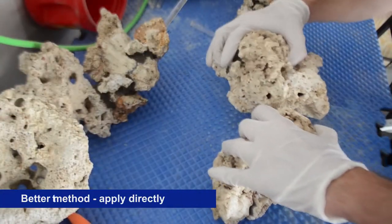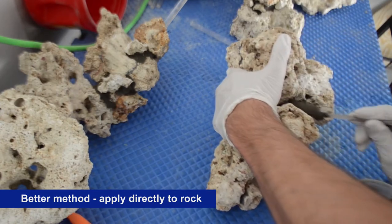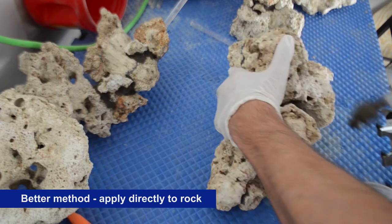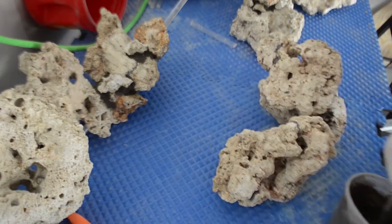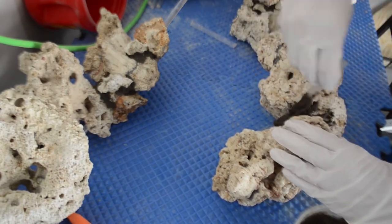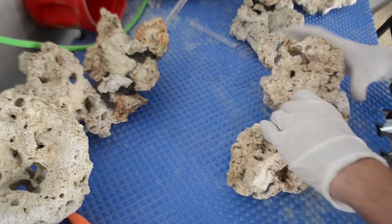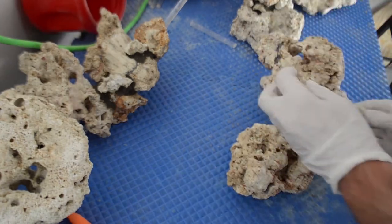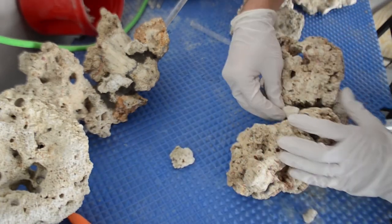This method worked a lot better because you're not actually touching the concrete with your hands so much. I basically just mixed it together as quickly as possible and then started to spread it right on the rocks directly. The concrete is more of a liquid at this point so it flows a lot better into the cracks. Doing it this way allowed me to get the cement in there a lot quicker. Once I got the cement in there I could push the rocks together and then start pushing the cement from all angles with my fingers. I also added a couple pieces of rubble to the concrete just to hide it a little bit.